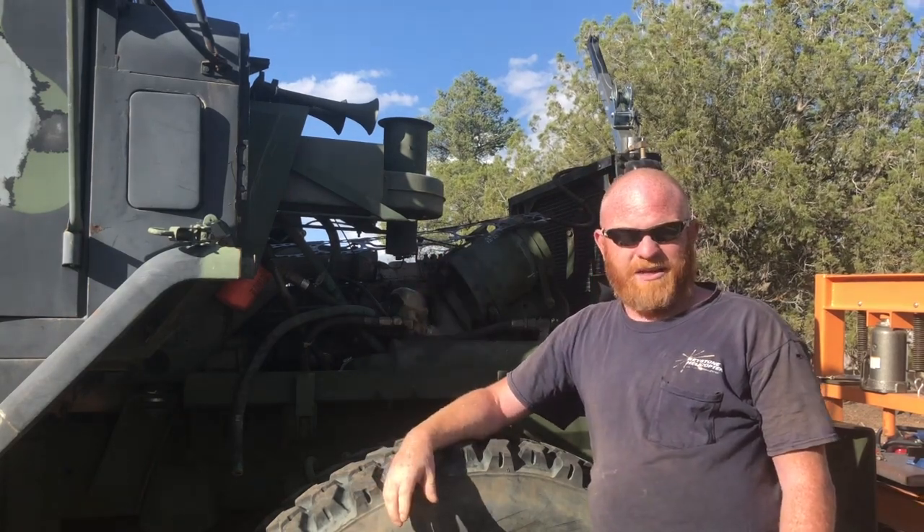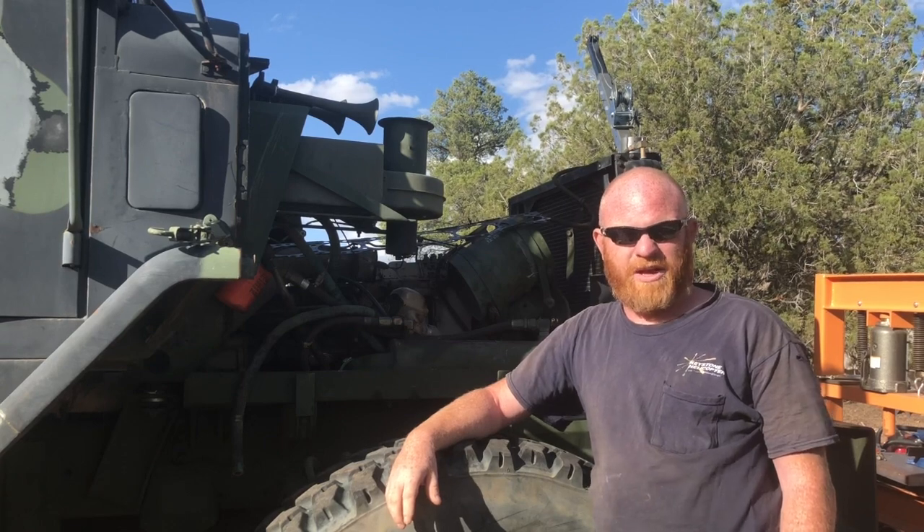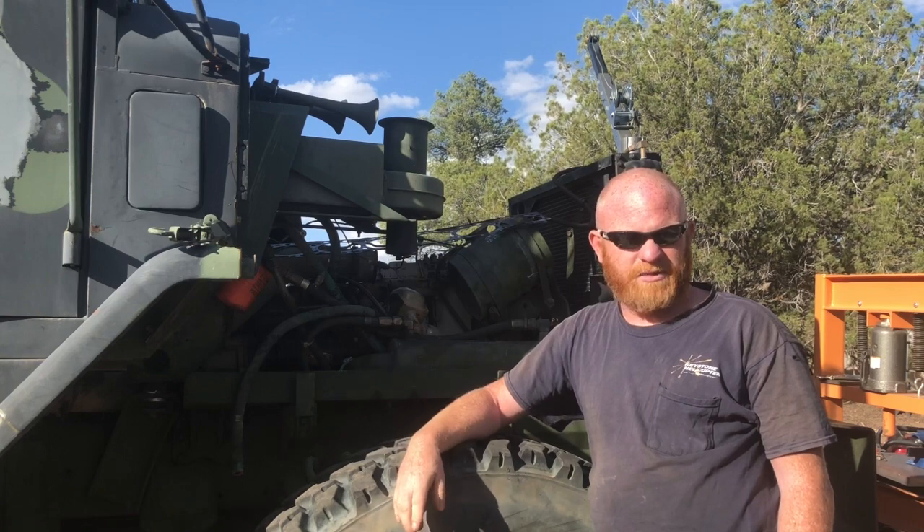I'm going to mag check it using two really strong magnets and some powder, because the powder is only like eight dollars or something like that.